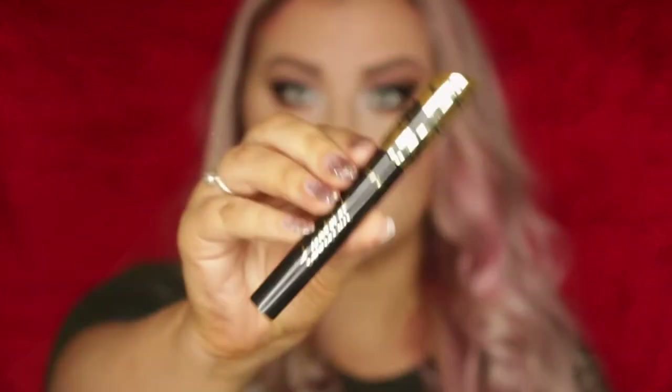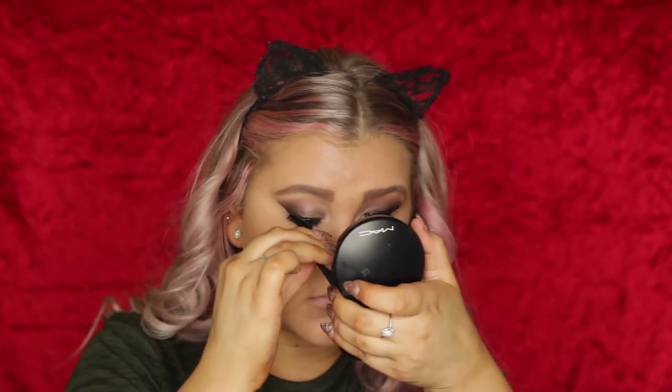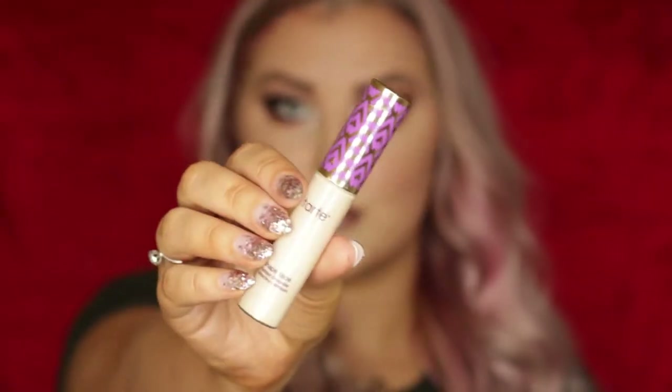Then applying some Tarte Lash Paint Mascara to my lashes. And I went in with some Klepki lashes in the Style Mykonos, because I didn't have any Tarte lashes either.